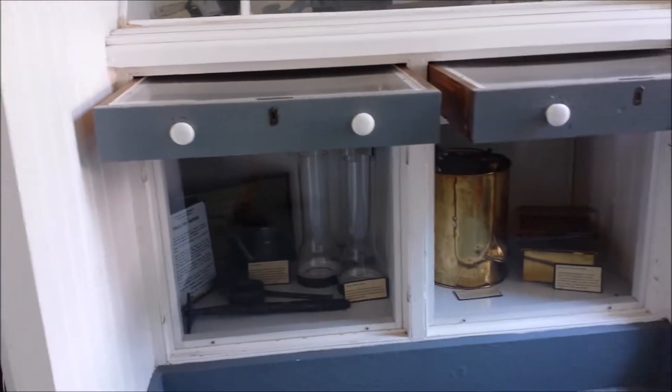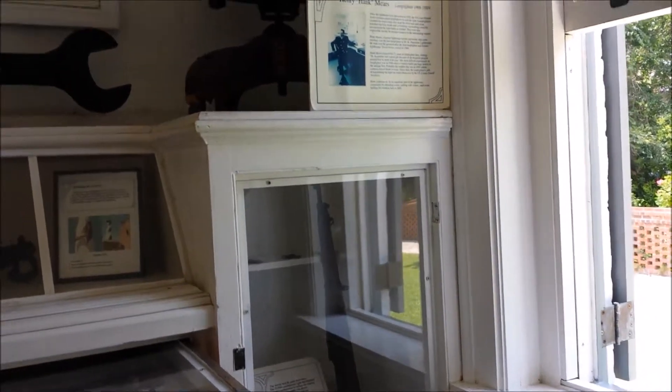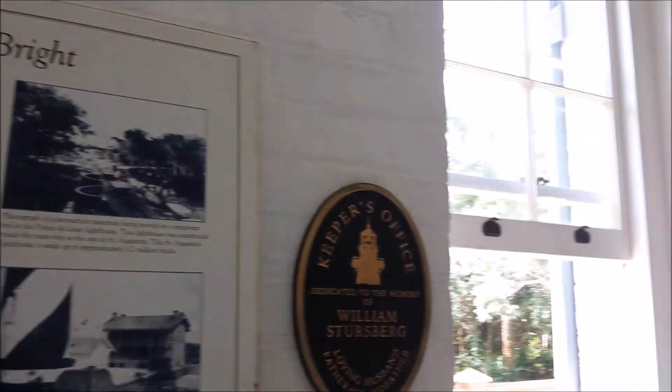What we're showing you here are all the displays that are in the base of the lighthouse. There are a lot of interesting artifacts that they've saved over all the years. It was while we were in this room that we had a haunting experience that we'll share later on in the video.